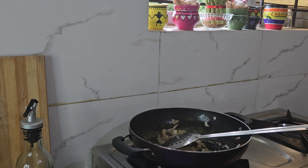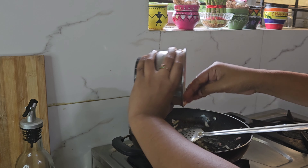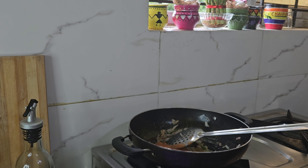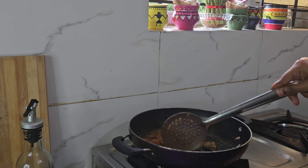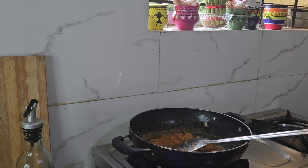I will share some recipes, stay tuned to our channel. Now I am going to add the tomato puree — I will add 2 medium sized tomatoes — and add the tomato puree like this.